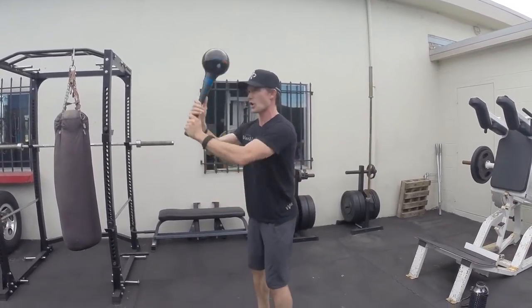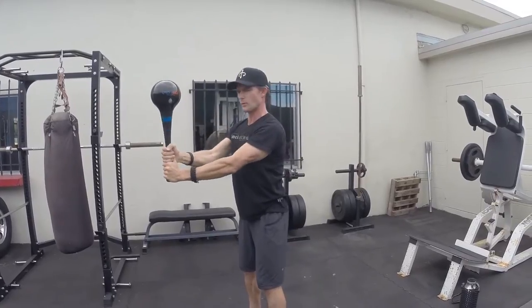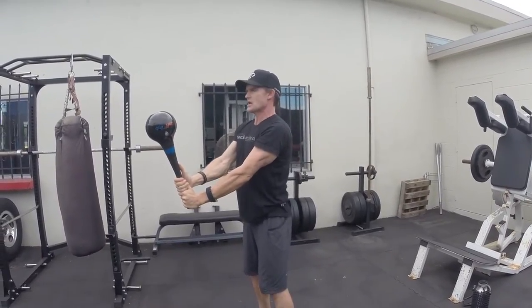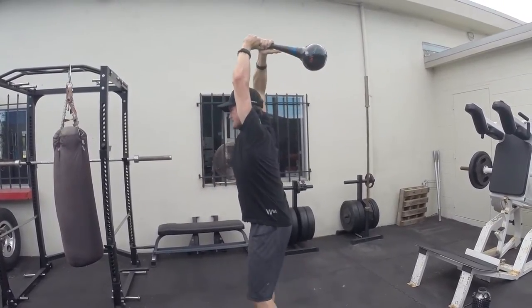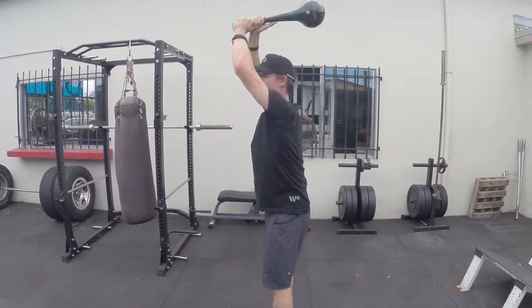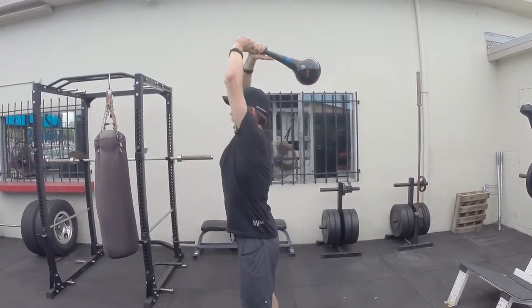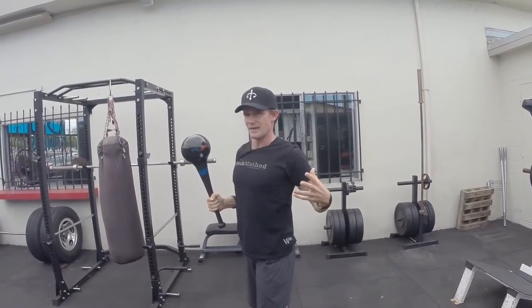The breathing mechanics on this: we're going to inhale and inflate. When we're here, we're going to exhale with compression. You can see I've limited or reduced any thoracic extension — as opposed to when I breathe in, where there's a definitive extension happening.